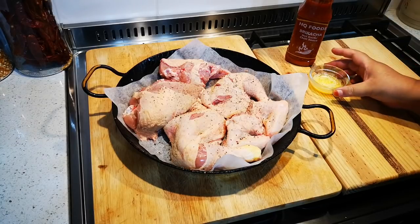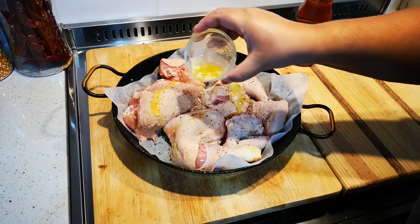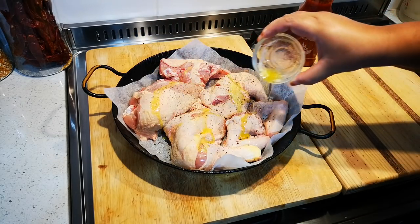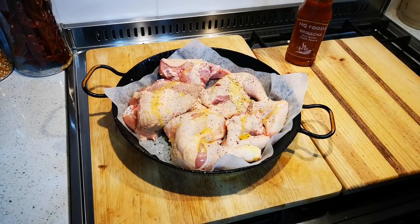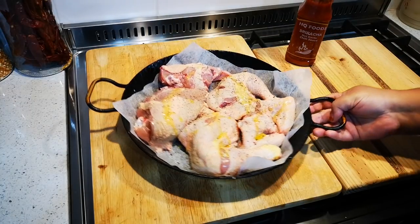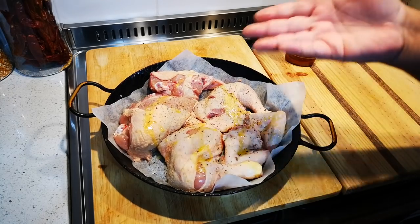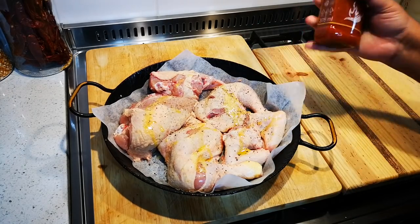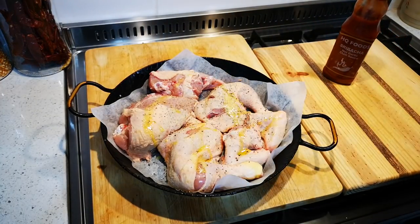And a couple of tablespoons of melted butter — nothing too fussy. This is going to go into the oven for about 40 to 45 minutes, then I'm going to pull it out and douse it in the Sriracha sauce, and then we'll be right back.